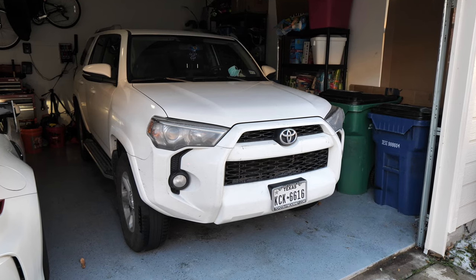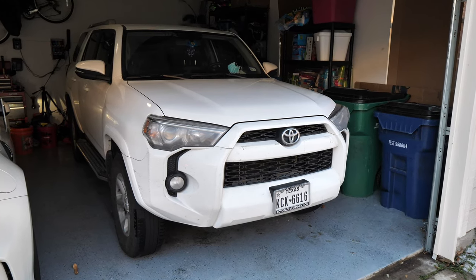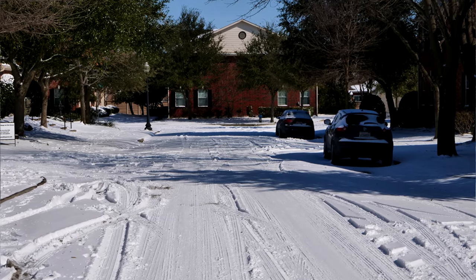Hello everybody and welcome to the Corizon. In today's video we're going to be taking a short break from the 370Z Supercharger series to do an oil change DIY video on my roommate's 4Runner. My roommate's been kind enough to lend this to me over the past few days while we've been dealing with the snow and ice situation here in Texas, because I can't really drive the 370Z around at the moment. So in order to pay her back for letting me borrow the truck, I'm going to do a complete oil change and show you guys how to do it in detail.